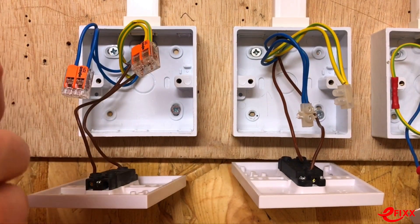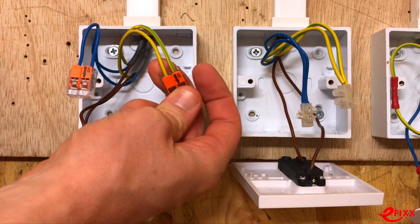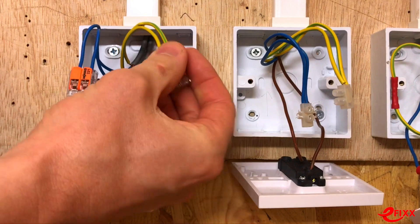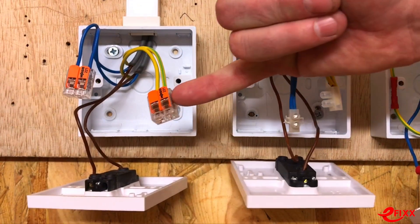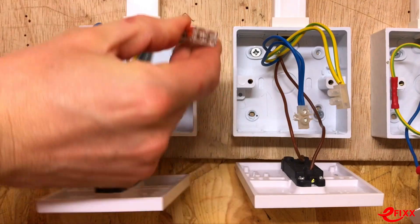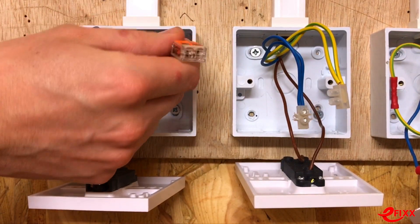Now the question is whether we have the same simplicity probing the WAGO connector. Looking at it, you wouldn't want to shove probes down into the open end. Hopefully the manufacturer has left a designated test entry point — and there does appear to be a hole at the back labelled 'test'.